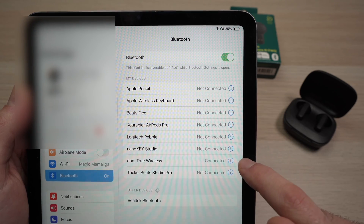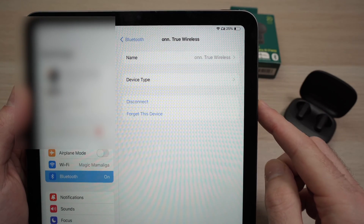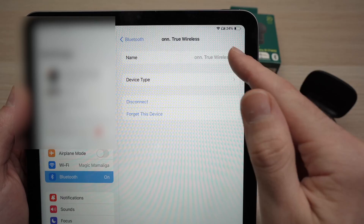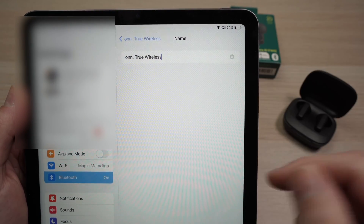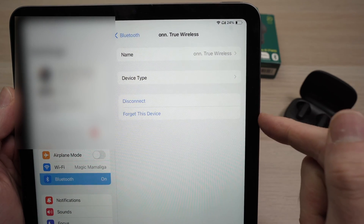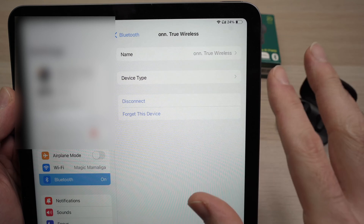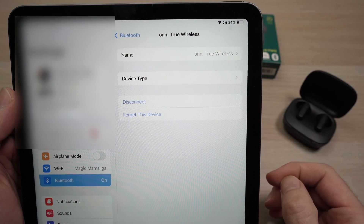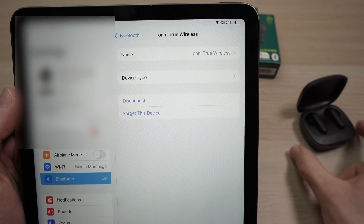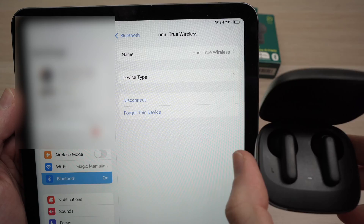You can tap on the small eye icon on the right side, and here we're going to have a few options. You can give these earbuds a new name — so if you prefer a custom name, like your personal name, go ahead and tap here and edit it. If you're using these earphones and you want to switch to the internal speakers of your iPad, simply tap on Disconnect. They will still stay paired with your iPad, they'll simply be disconnected. If you completely want to remove these earbuds from your iPad — let's say you won't use them ever again — you need to tap on Forget This Device. If you want to use them again, you'll need to redo the same pairing setup.